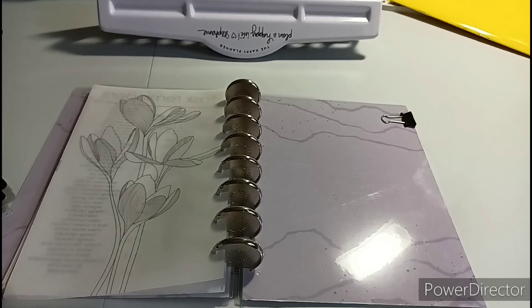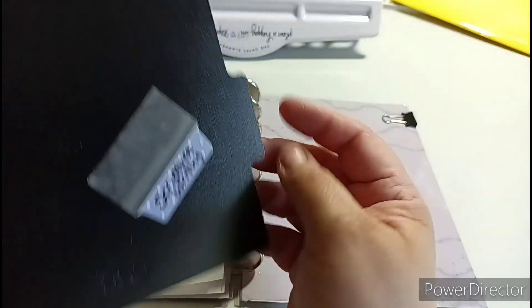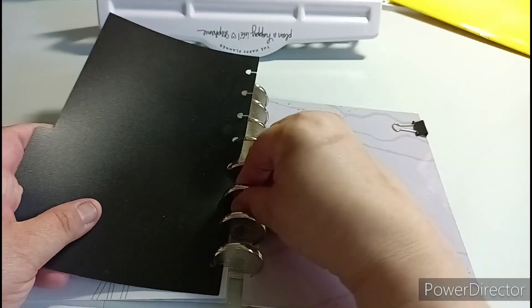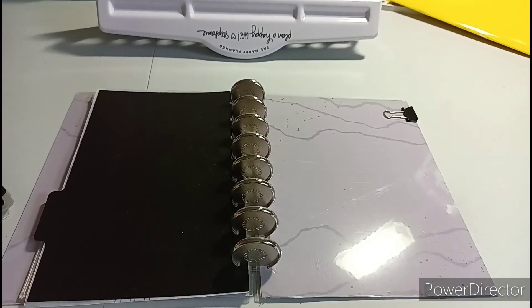Happy Planner punch - trying not to make this video too long. You're going to see a bunch of these dividers. I have little dividers too but that's where I store them if I need them. I'm not going to go through all the paper, I just want to show you how I'm setting it up. So I'm going to grab a chunk of this.